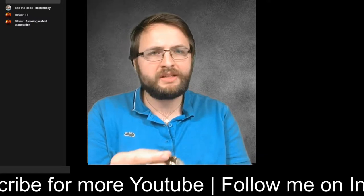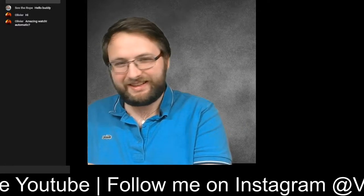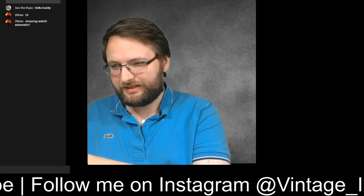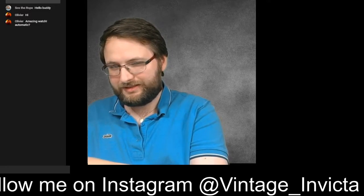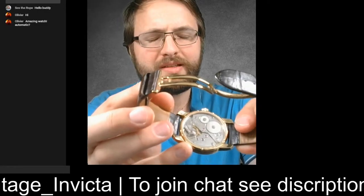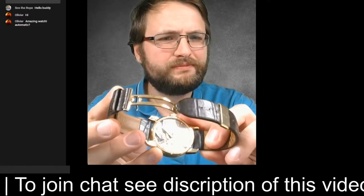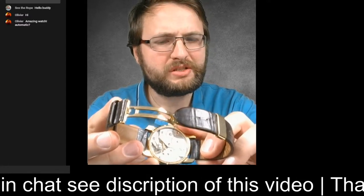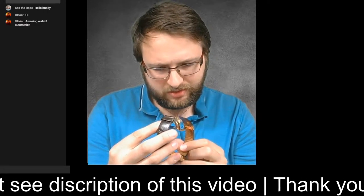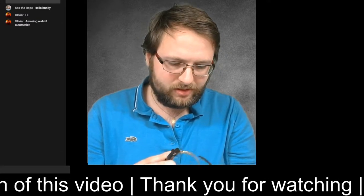This one is not automatic — it's a hand-winder. When I wind it near my microphone, maybe you can hear it ticking. Inside it's a Swiss-made watch with an ETA Unitas movement. I'm not sure what the reference number is — I thought it was the 6498, I have to look it up.